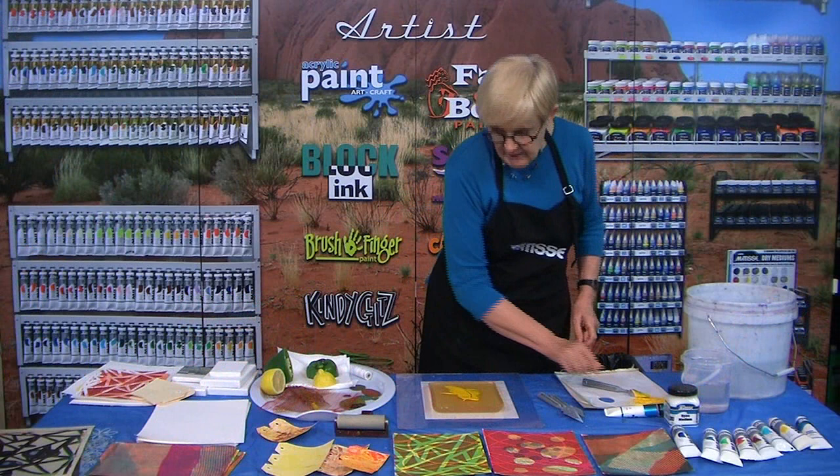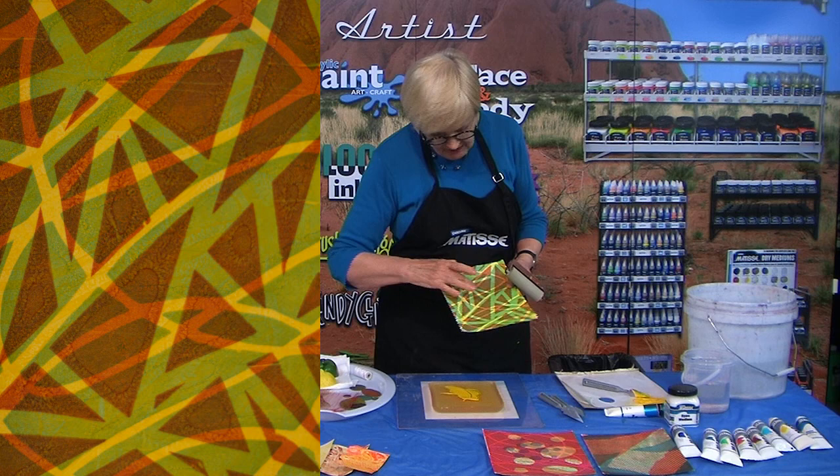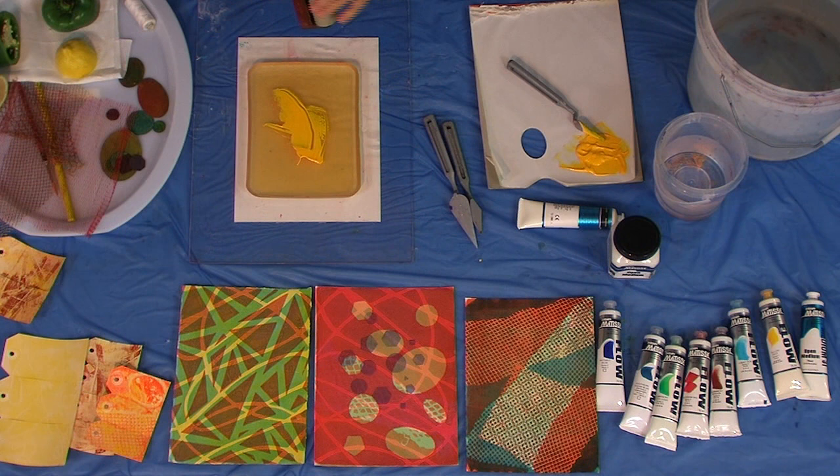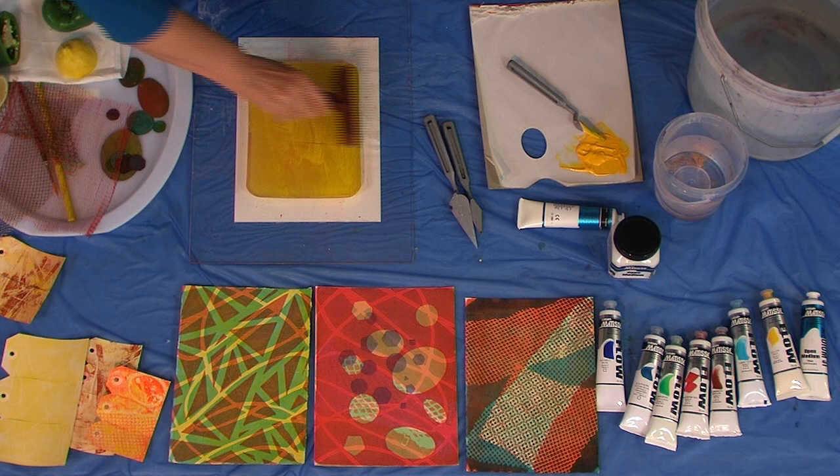Then I'm going to put some on my plate. You can be quite economical with how much you put on. If you put too much on you get suction marks around each area and you don't really want that. It looks okay but it's better without. I'm going to roll this up using a soft roller — notice how I keep lifting my roller, it distributes the paint better.